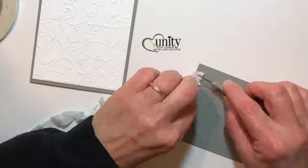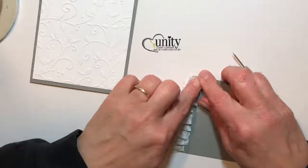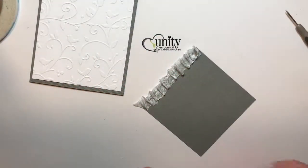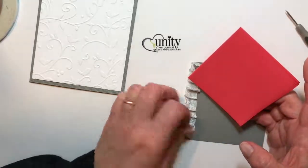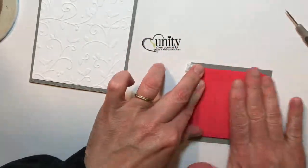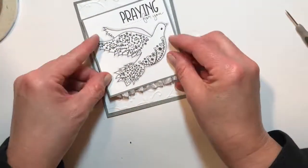I didn't want it to be too feminine. Then I snipped that off and used a piece of adhesive fun foam for the backing. This is about a three and a quarter size piece for the sentiment and the image. Then I added some more adhesive and applied it.